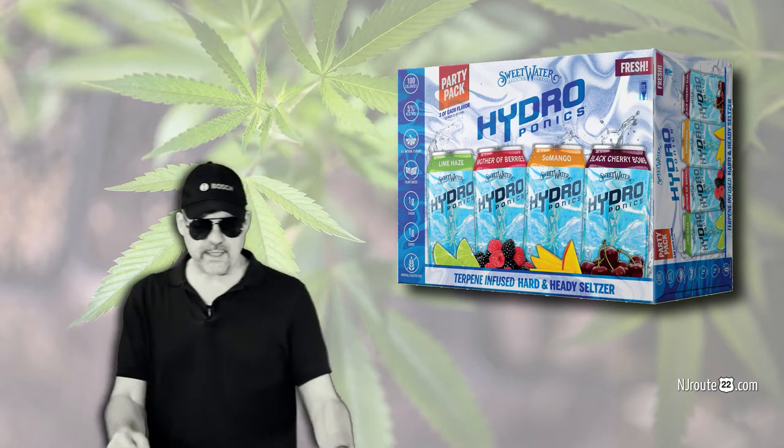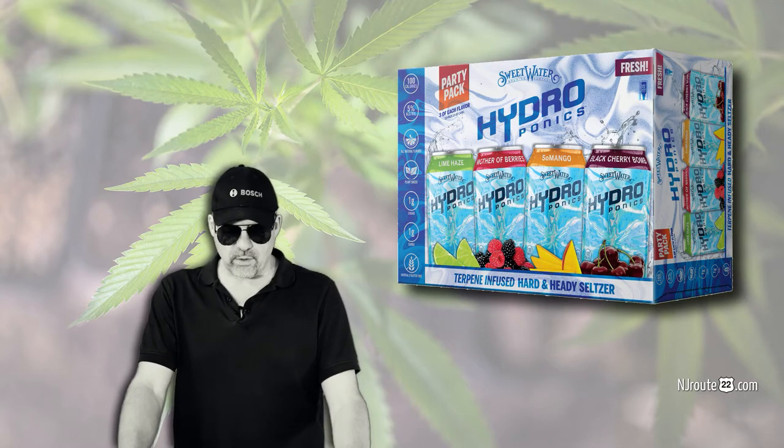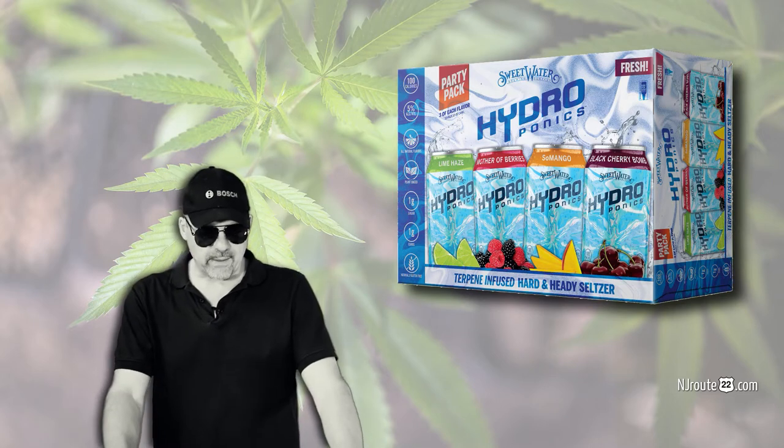This is a seltzer from the Sweetwater Brewing Company. I looked at the can and it was 5% alcohol. It was low-carb — it met our low-carb requirements. And they have like four flavors.